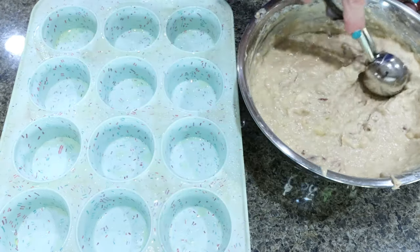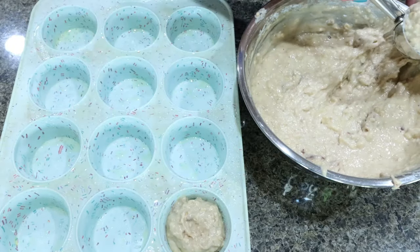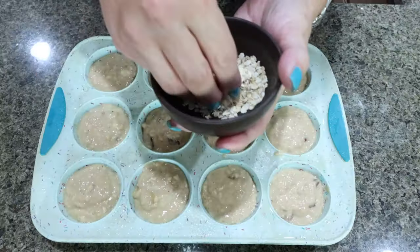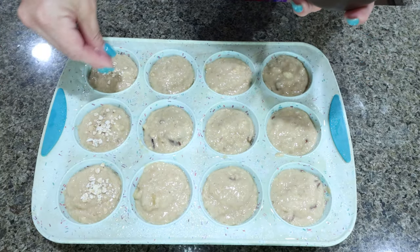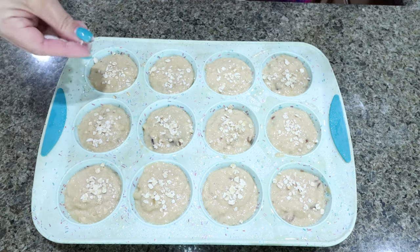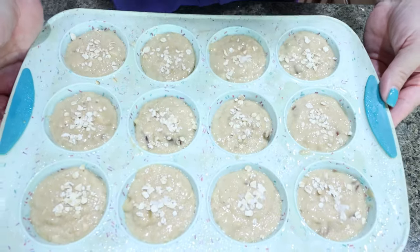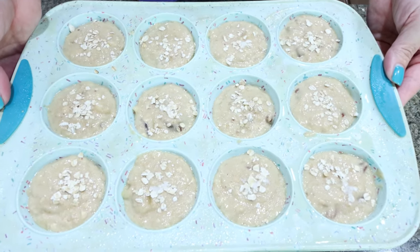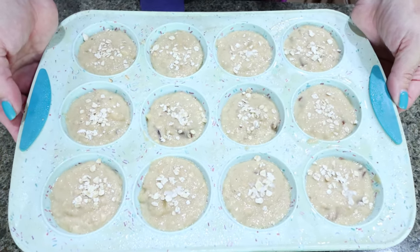I sprayed my muffin pan with nonstick cooking spray and I want 12 muffins total. I have a tablespoon of oats — I'm just going to top each muffin with a little sprinkle of oats, and about a teaspoon of sugar divided amongst the muffins, sprinkling that right on top. The muffins are going into a 325-degree oven for about 22 to 25 minutes, or until they're cooked through.